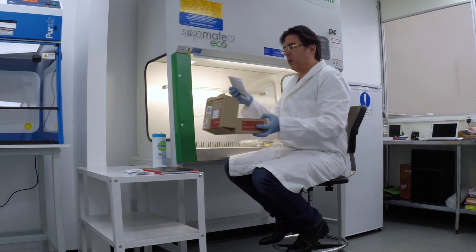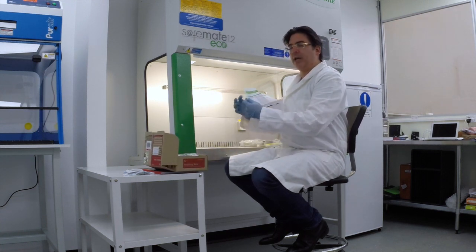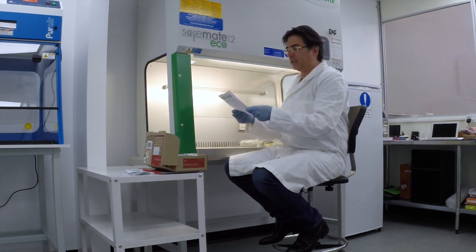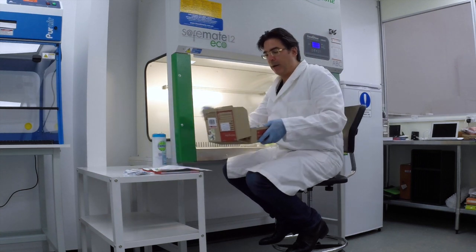I open the box, obviously I'm looking for the chain of custody form. I can see that this particular person has sent me back air samples and surface samples for two bedrooms, a bathroom and a living room. So this is particularly important information for us.